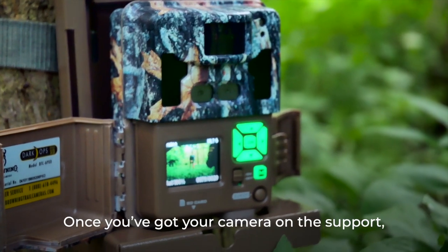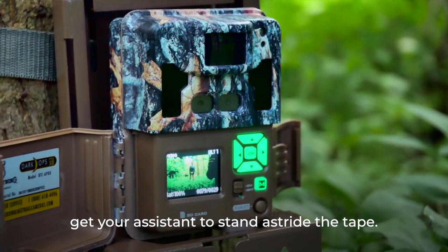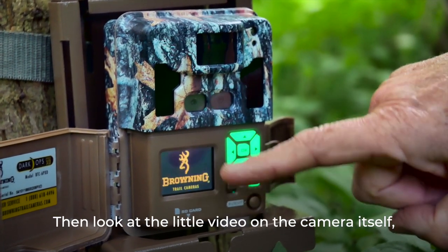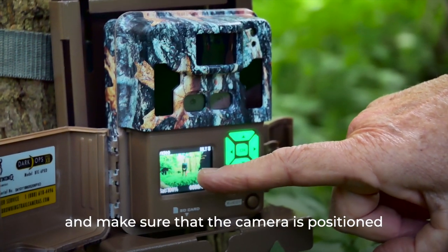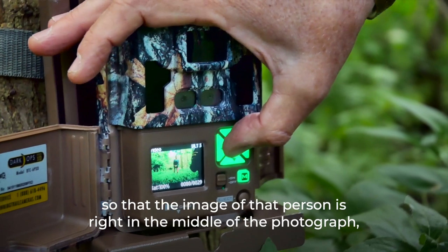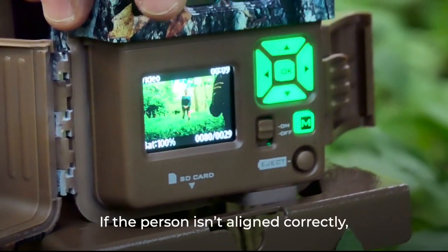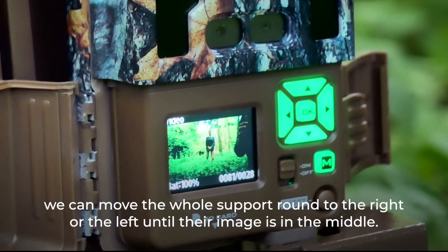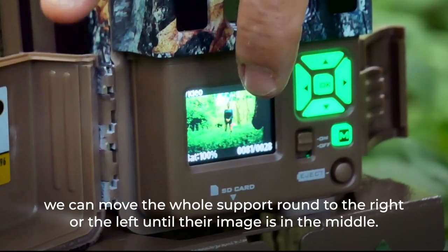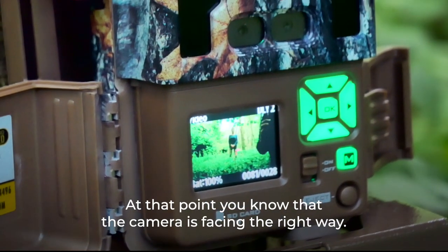With the camera on its support and the tape measure out in front, get an assistant to stand astride the tape. Look at the little video on the camera and make sure that person's image is right in the middle of the photograph — that means the tape is right in the middle. If the person isn't aligned correctly, move the whole support left or right until their image is centred.